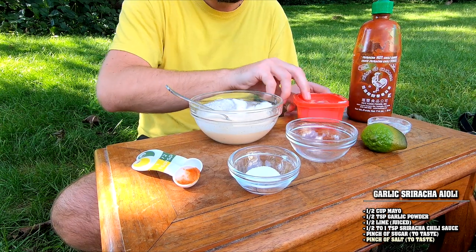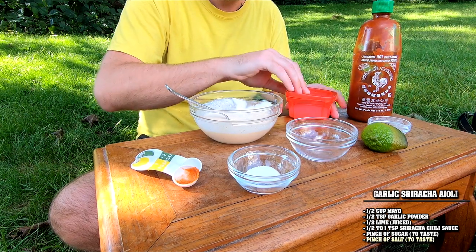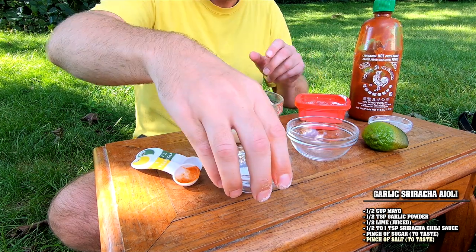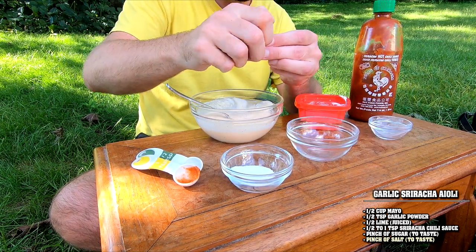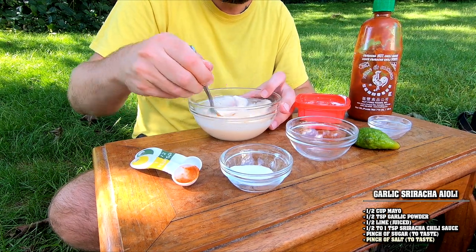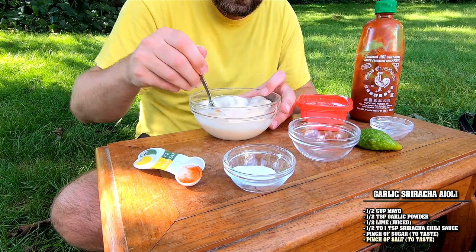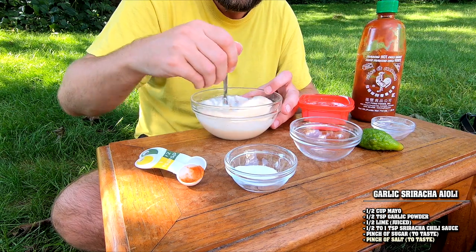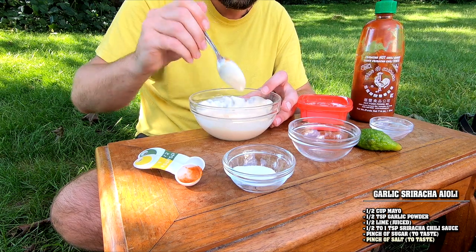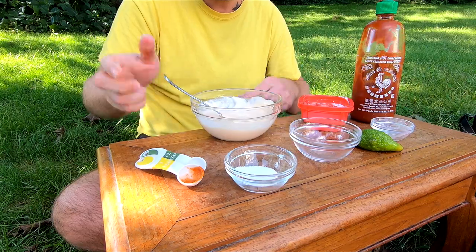I want a tad bit more salt and a little more sugar in there. I love a punchy acidity — it really wakes up the sauce. You notice that with pastas too: a squeeze of lemon at the end makes it so much better. Sauce is ready to go.